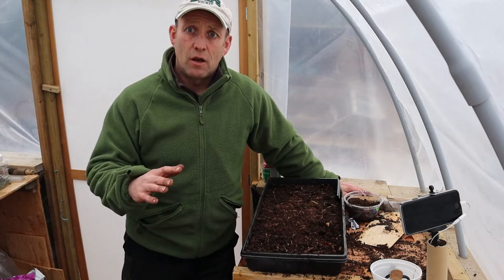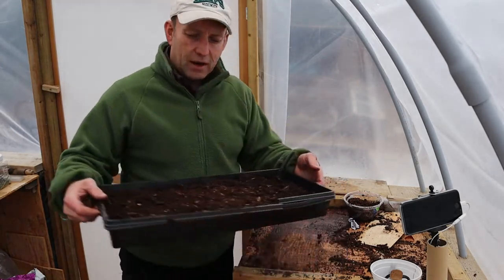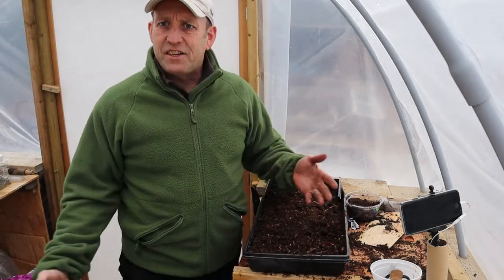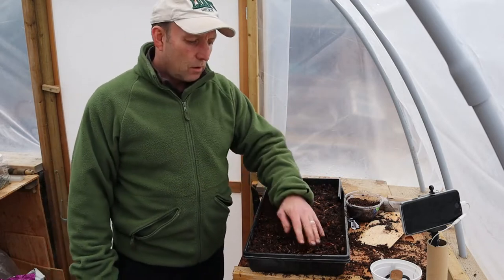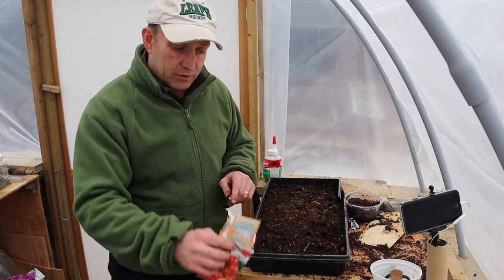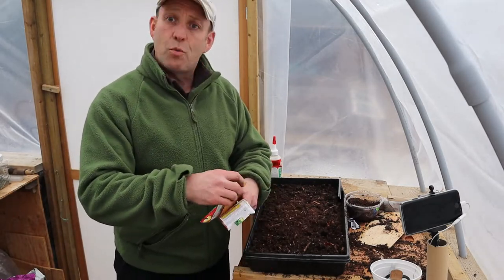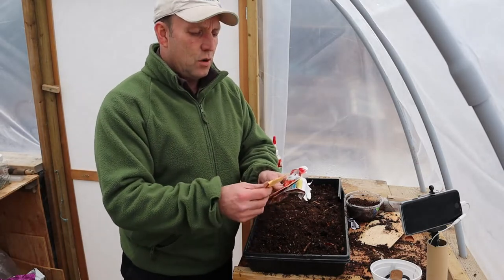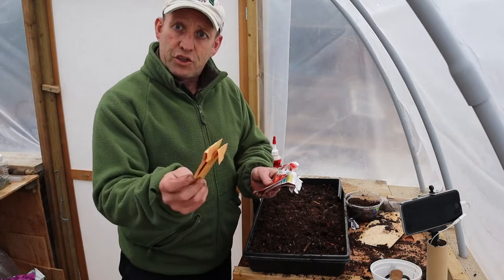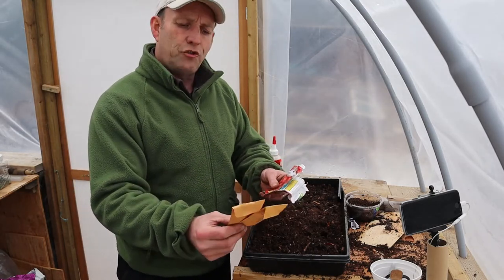Tomatoes and peppers are the ones I really start early. What do we need? We need a seed tray, decent potting compost, and our tomato seeds. I've got lots of new ones I'm trying this year from a new company - a local nursery, which is good. I always like to support your local nurseries. This one's Yonder Hill Farm.